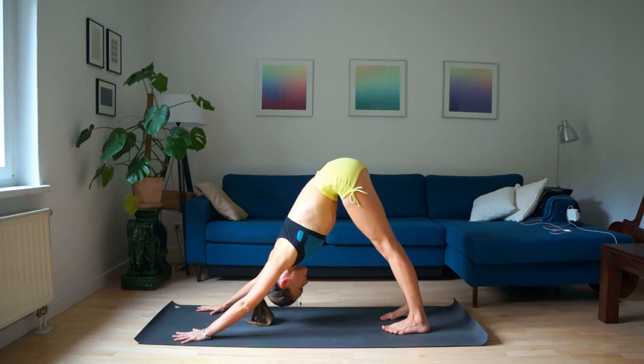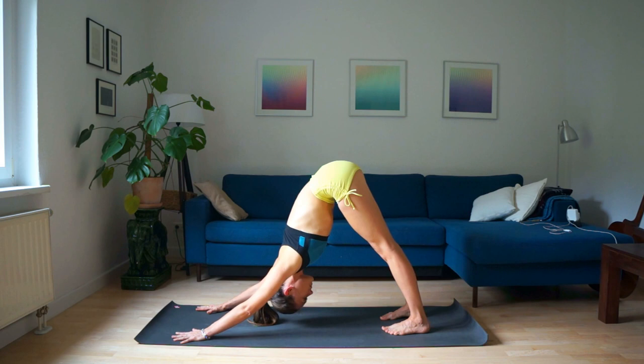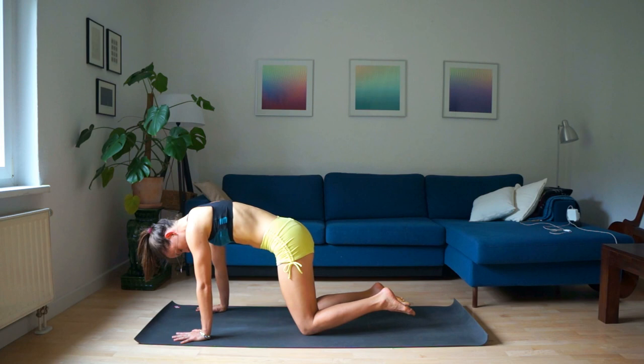Hold for five breaths: one, two, three, four, and five. Exhale, go down on your knees. Toes on the mat. Head down.